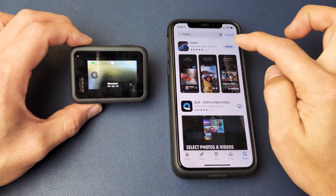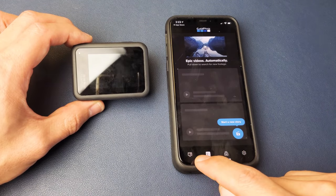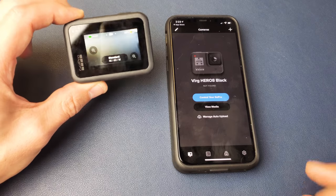As soon as you download it, go ahead and open it up. The next thing you want to do is if you look down here on the GoPro app, you want to make sure you go all the way to the left icon here on the bottom. Tap on that. Next thing is go ahead and turn your GoPro 8 on.